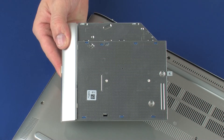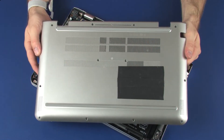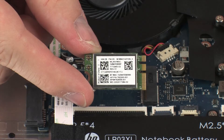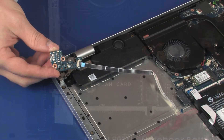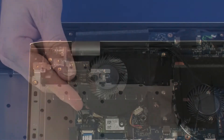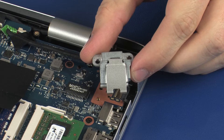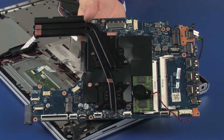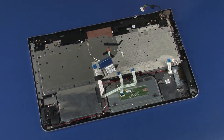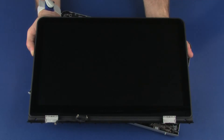Before you begin, remove the optical drive if installed, base enclosure, battery, wireless module, USB board, subwoofer, fan, RJ45 door, system board, display panel assembly, hinge covers, and display panel.